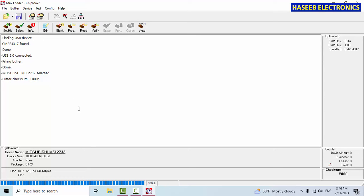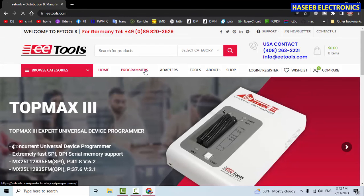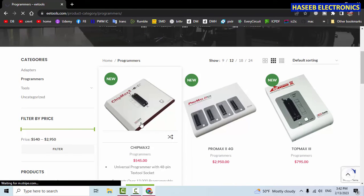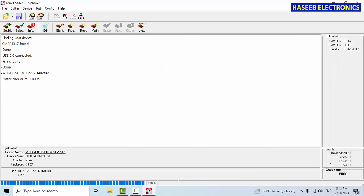That's good — now it is ready to use. We have installed and configured the programmer. In upcoming videos we will test ICs — TTL, CMOS — and we will program programmable ICs: PROMs, EPROMs, EEPROMs, and read back the program. The ChipMax 2 is priced at $545. Thanks for watching.